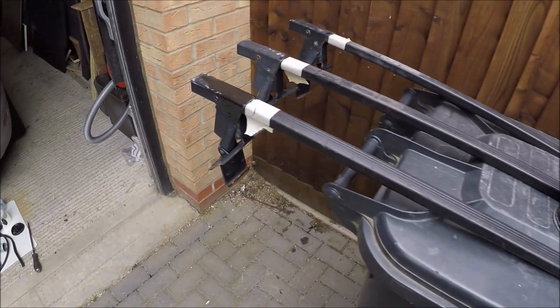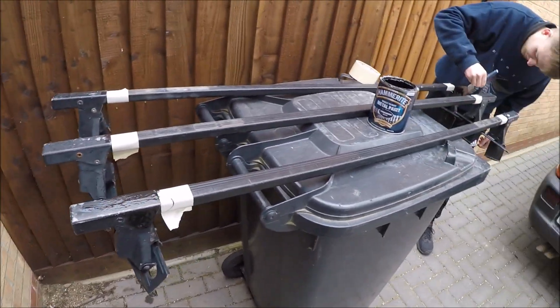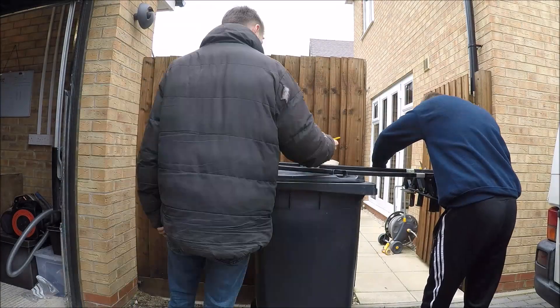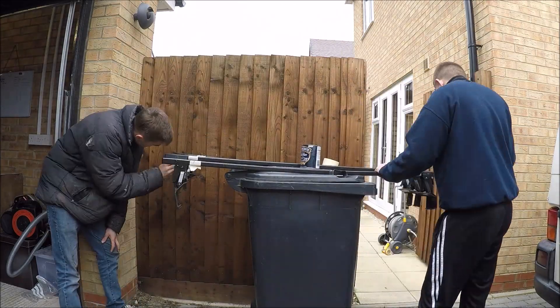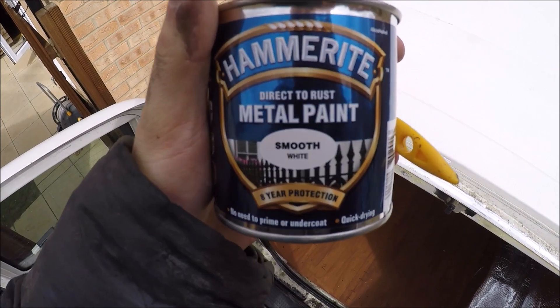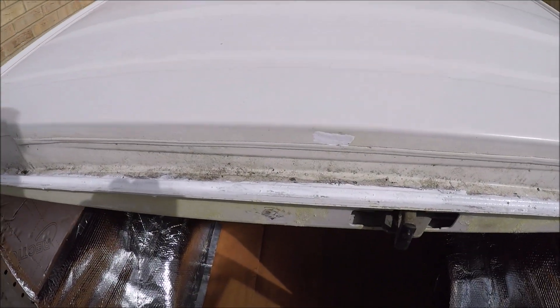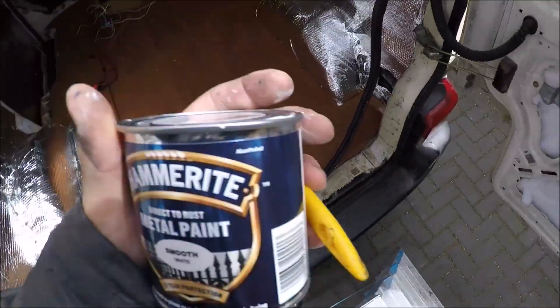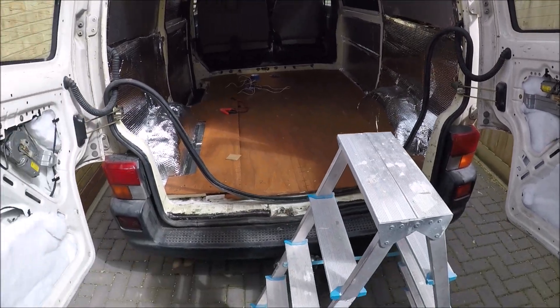We're just going around and tightening up the roof rack a bit, giving it a little bit of paint. I've now been around with the white Hammerite and covered up all the places I did the rust treatment. Basically all those spots have had a little bit of white Hammerite, so that's ready and rust free now.